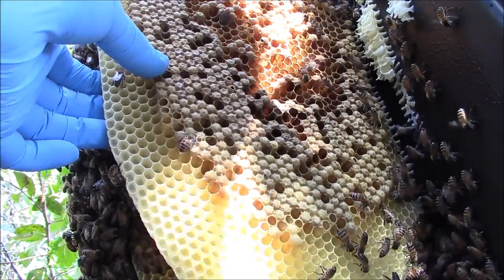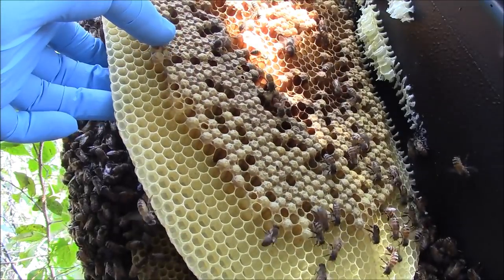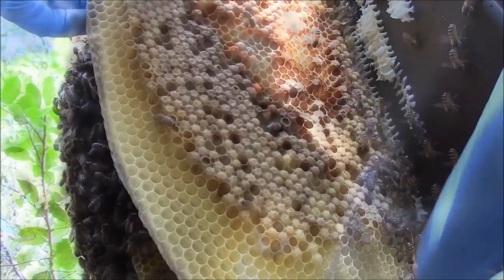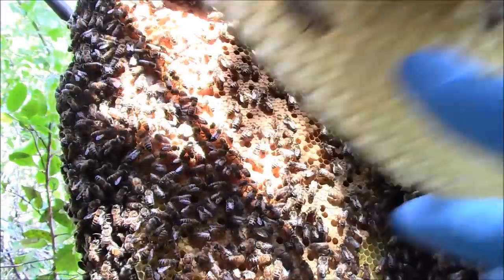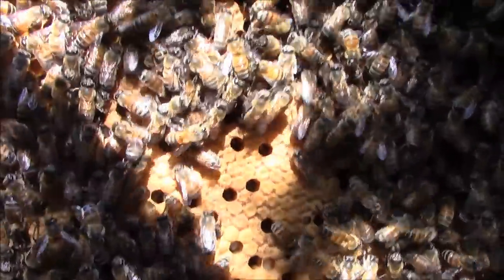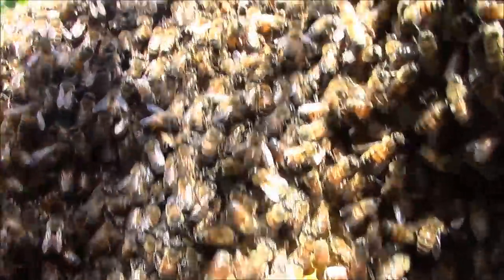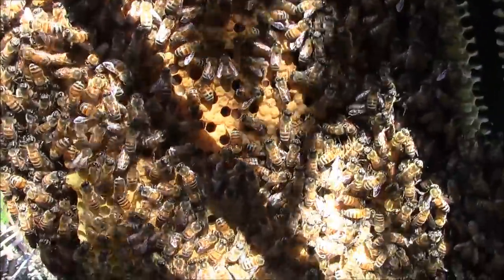Come on girls, get away from the edge. This is kind of a difficult removal just because of the weeds that I'm in, but now we're getting into a nice section of brood — this is all brood comb here. First one that spots the queen gets an ice cream. Nothing yet, so we'll keep wrangling.